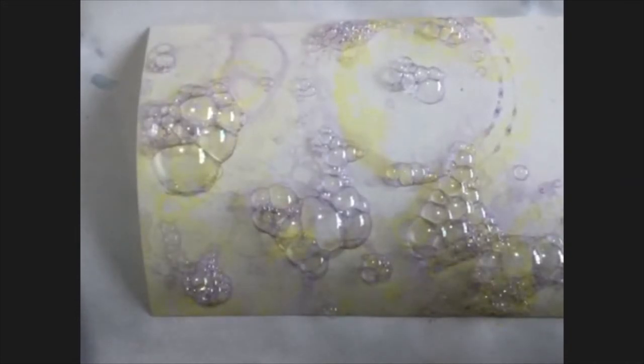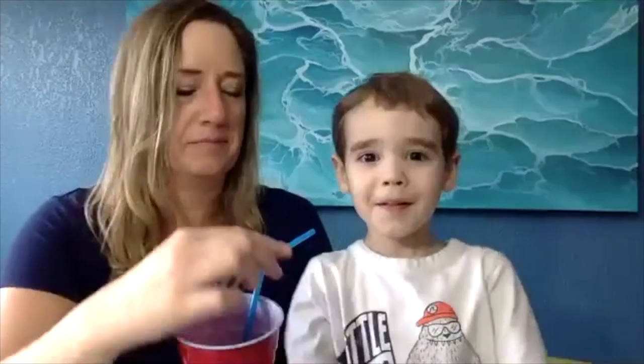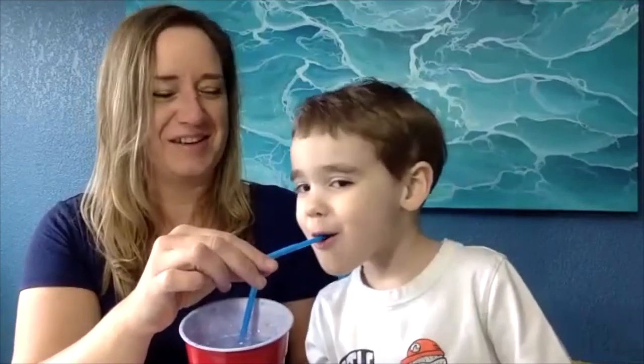Do we have some blue? Let's have some blue. So where's our straw? I've got the blue all mixed. Go ahead, blow out. Good job. Blow out again. Okay, that's good. And then we blot it again. I think we need a little more blue. What do you think? Okay, blow out one more time. Oh my goodness. That's good. Look at all those bubbles.